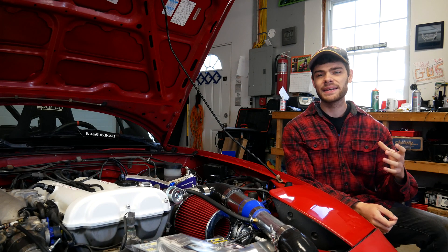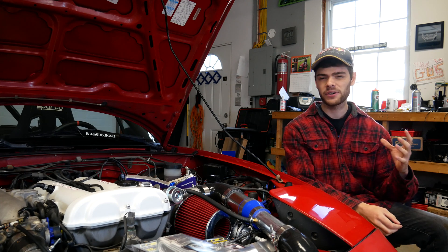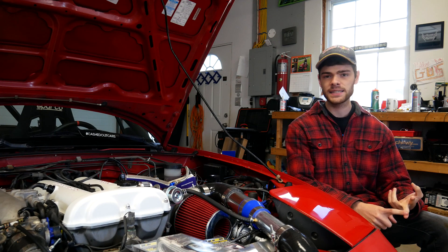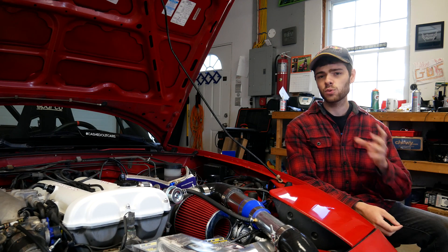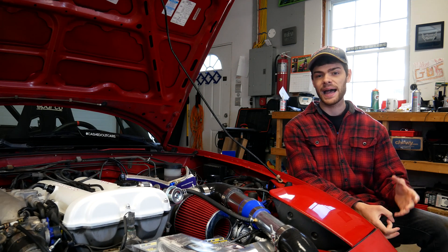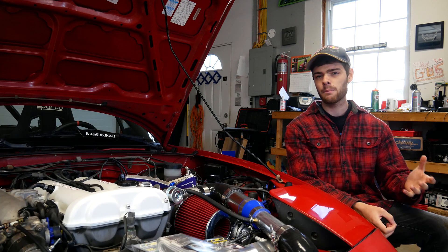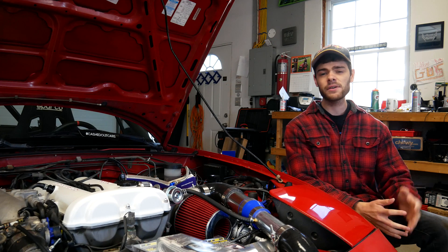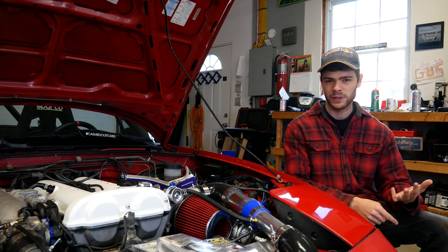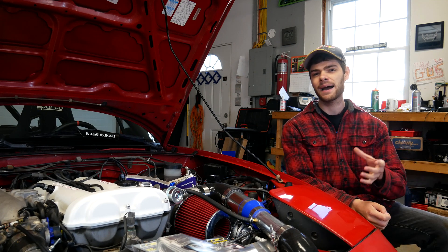Welcome to another quick video here on Cashed Out Cars. In today's video we're going to be talking about heat soak — specifically intake air temperature sensor heat soak, or manifold air temperature heat soak. Both of these will cause your car to run lean after you start it up after it's run for a while if it sat hot, and also if you're idling for a while with poor airflow through your engine. So if you're having problems with your car leaning out at idle, under slow driving conditions, or after you restart it when it's hot, this might be your problem.